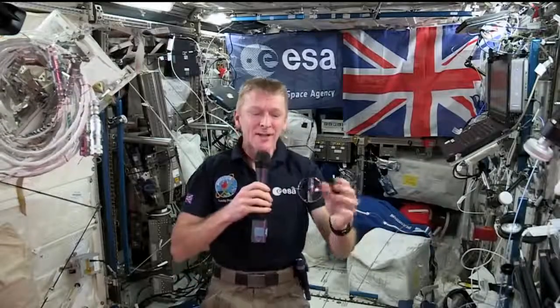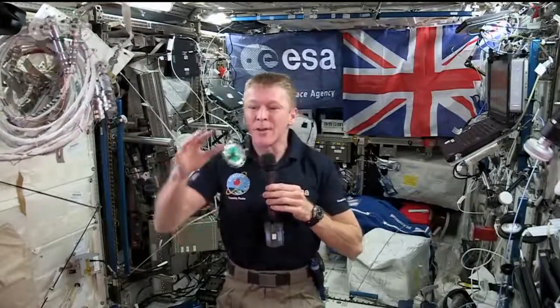I'll just get this gyroscope here. Number 5. So this is what a gyroscope looks like in space. Its orientation stays exactly the same, despite it being pushed in different directions, like any object up here does.